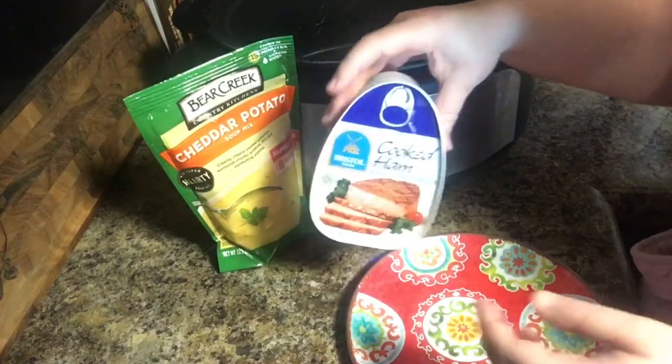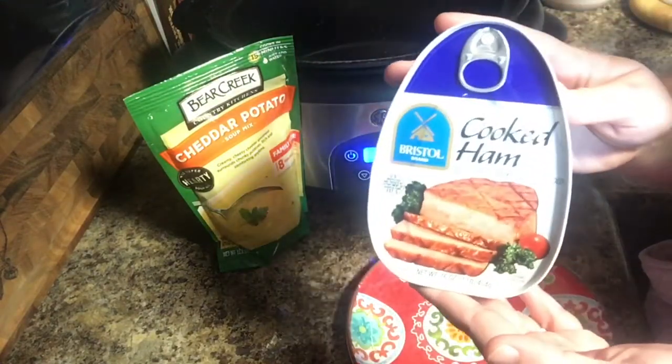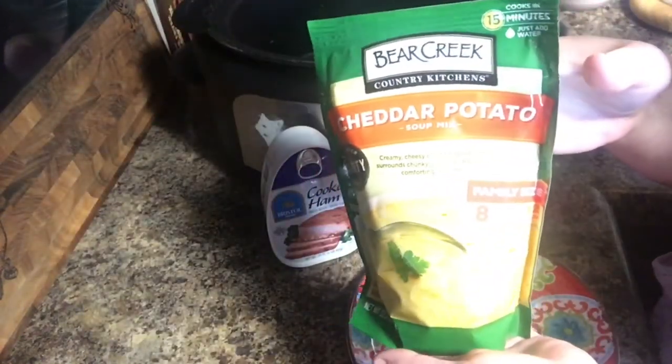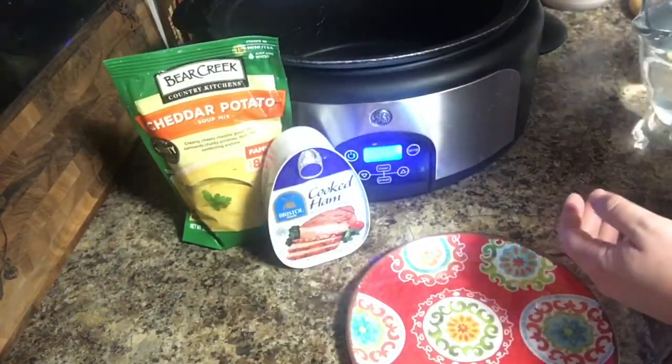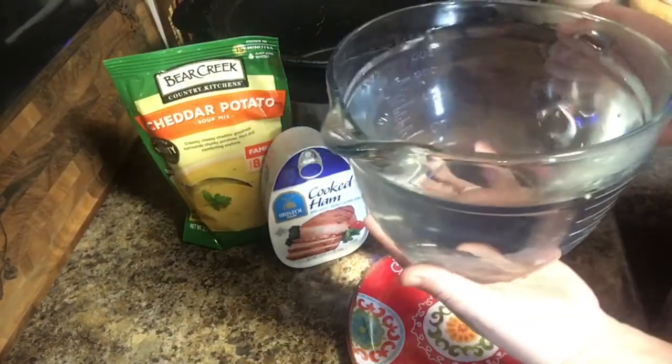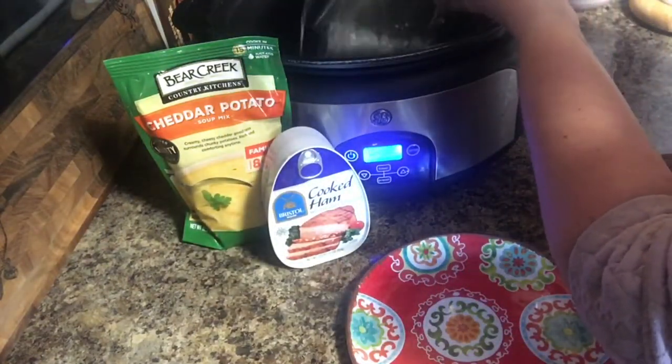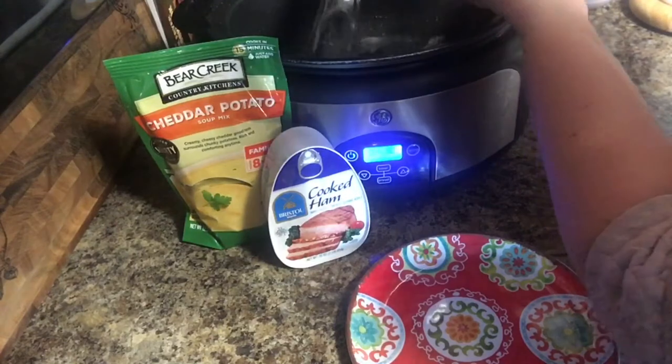Hey guys, welcome back to my channel. If you're new here, I appreciate you clicking on the video. If you would give me a like and a subscribe, we would appreciate it. So today I am making a dinner that I have wanted to make for quite some time. It is a very simple two-ingredient dinner using this Bear Creek cheddar potato soup and a Bristol cooked ham, so I'm just following the directions.